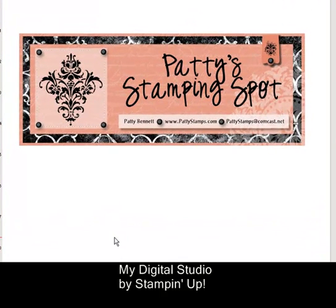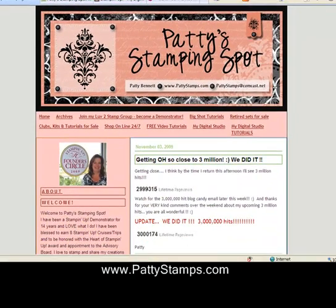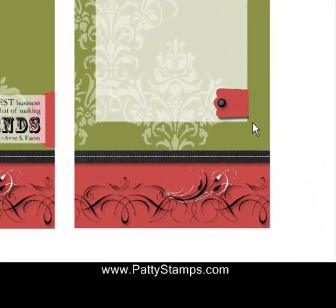Hi, this is Patti Bennett. I am back with another My Digital Studio video tutorial for you. Many of you have asked how I got this punch that looks like it's cropped on my blog header — here it is on my blog right there. Here's another example: this is the front and inside of a card I did, and you can see the punch here with the same cropped image. So I just thought I would give you a quick tutorial on how to do that.